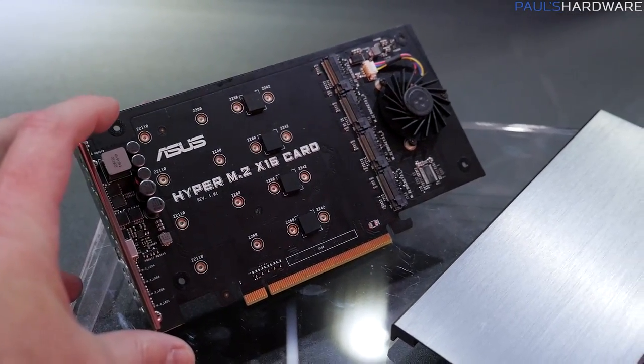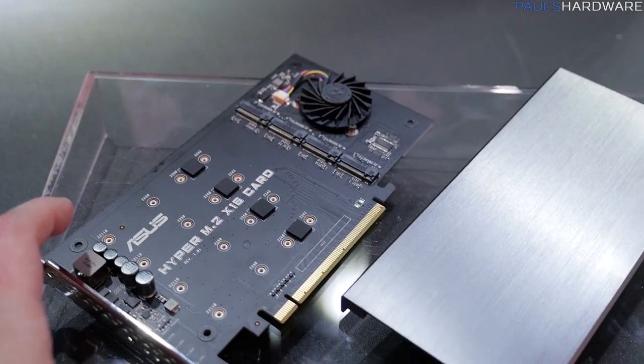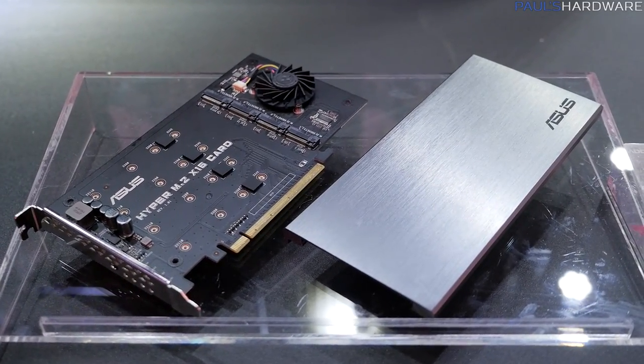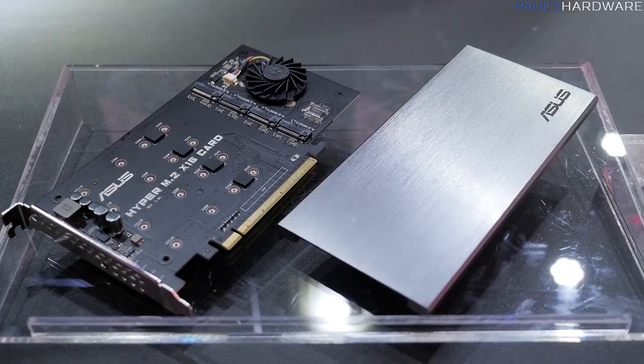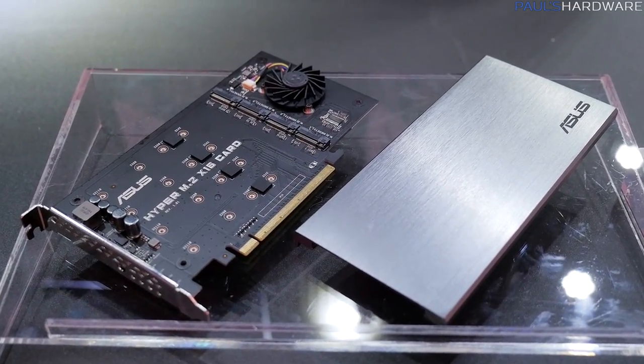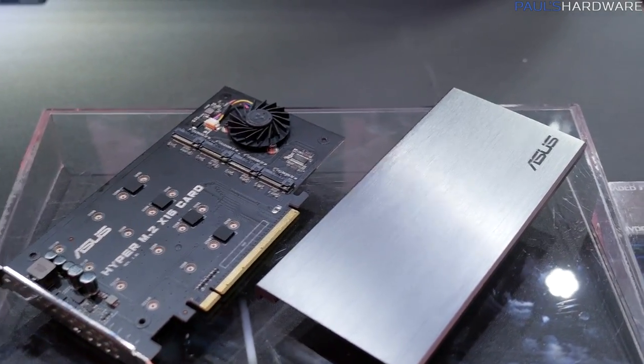With this card, you can actually slot in four M.2 devices. They said there's a hardware controller on there to assist with connecting the devices — I don't believe it's a RAID controller, but they said you kind of lose speed scaling after about 12 drives. But if you don't have enough M.2 or U.2 on these boards by default, then you can add them on with the Hyper M.2 x16 card.